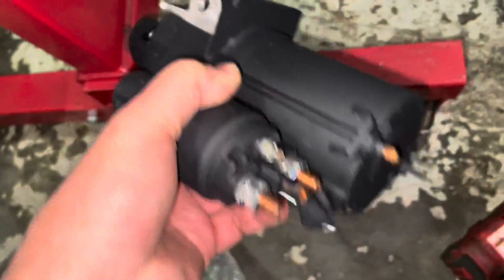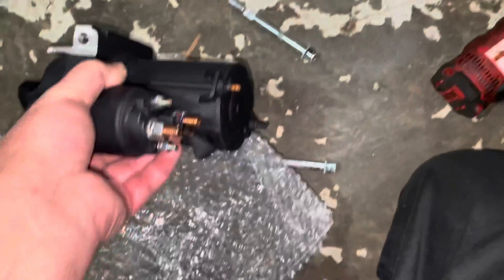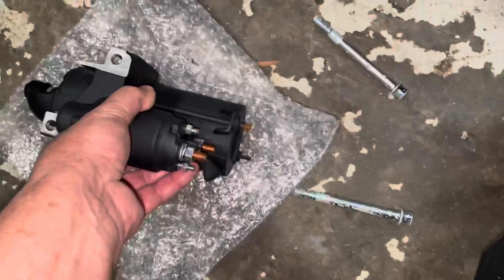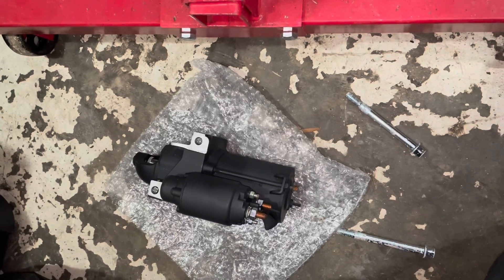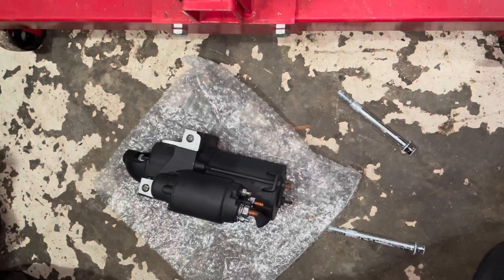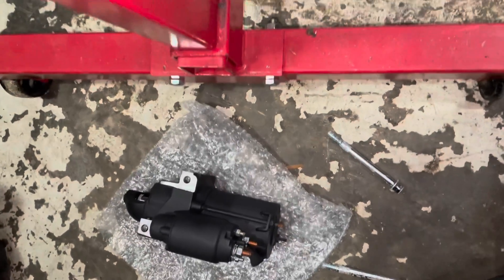I'm now installing the starter. The customer has provided a brand new starter for his MerCruiser 5.0. Once I get it installed I'm going to hook it up to a battery with jumper cables, use a remote start switch, and turn this motor over to try to build oil pressure with the engine turning.